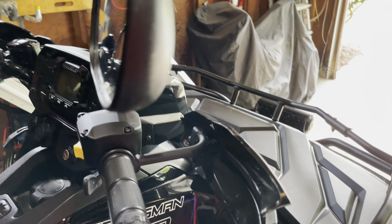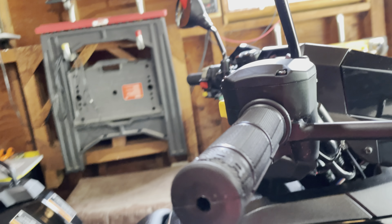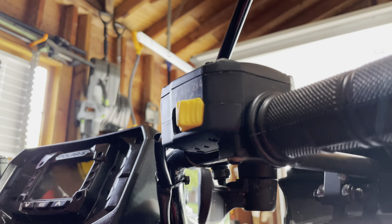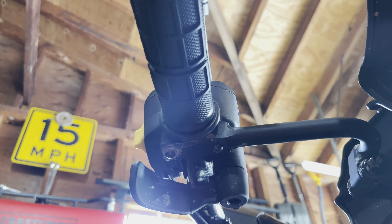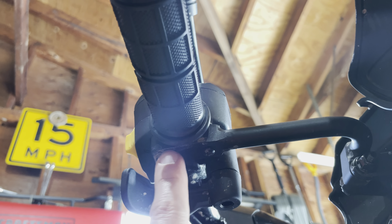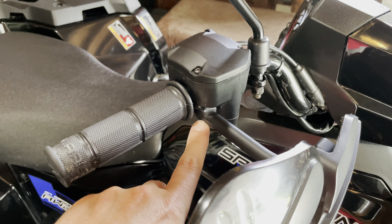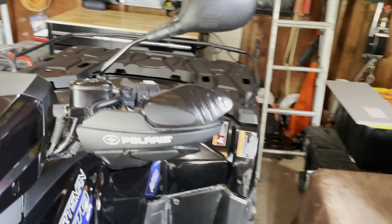Each hand guard attaches somewhat differently, just a little bit. This hand guard on the right side, on the throttle, actually comes with hardware you have to install right here on the very base of the throttle and all-wheel drive selector. They give you the hardware to do so — it goes right up here. I believe I had to take a clamp off. Anyway, it just goes right there, so it doesn't interfere with the mirror at all.